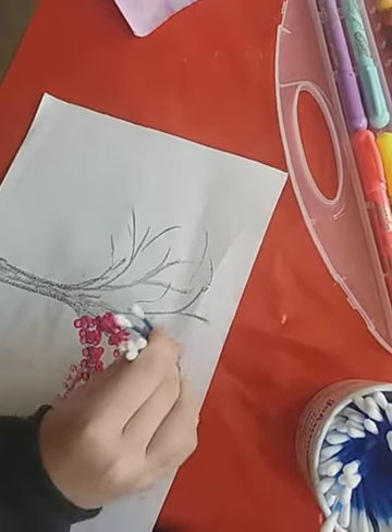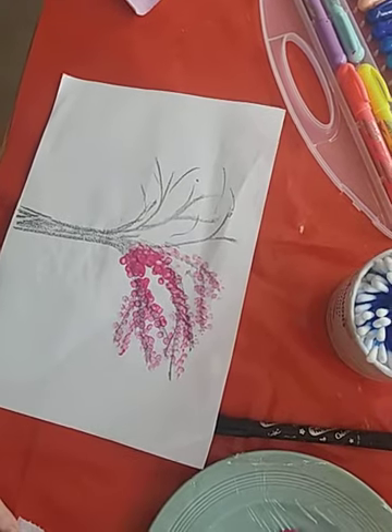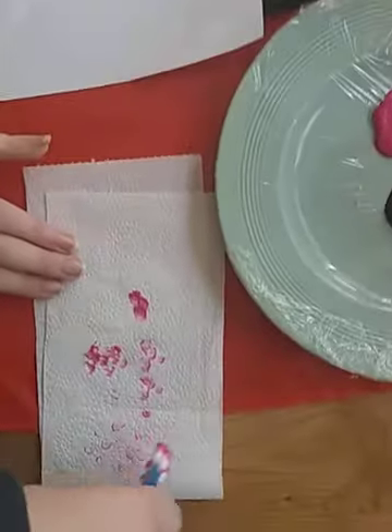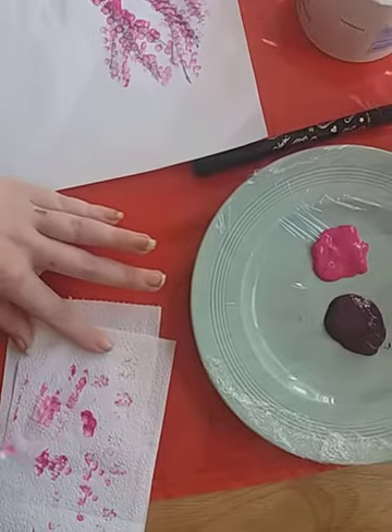You can use different colors because I'm going to use some different colors on the other side of the tree. Now I'm going to dab the cotton buds off here.